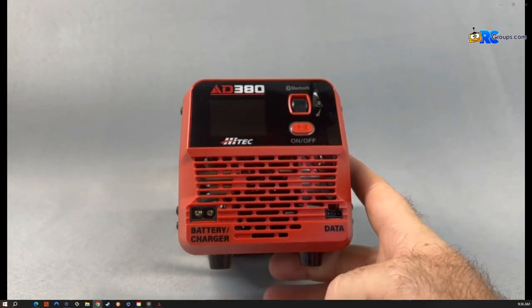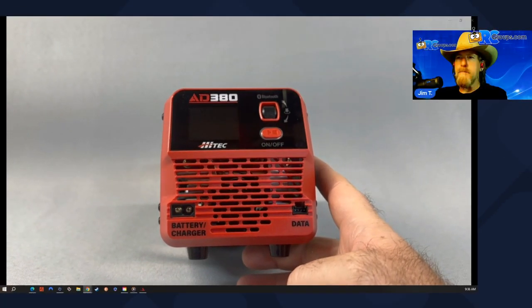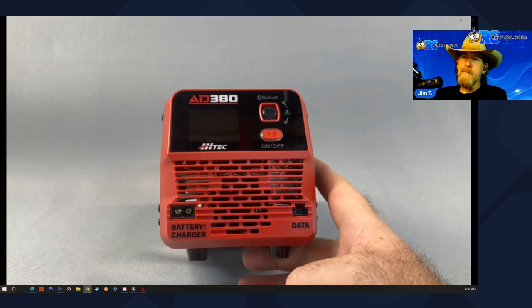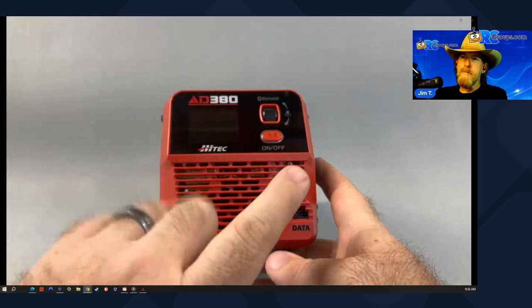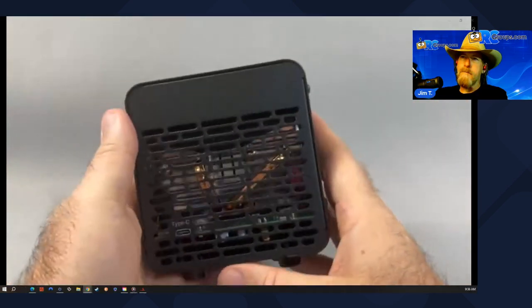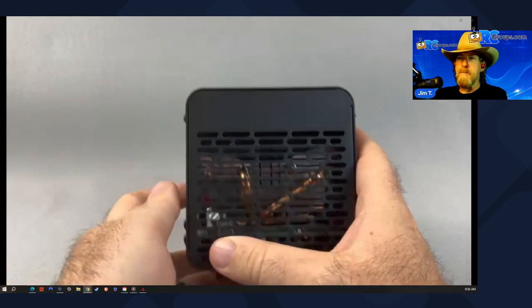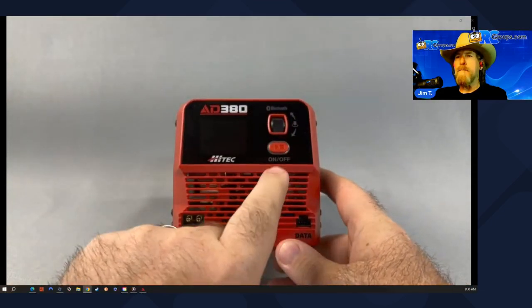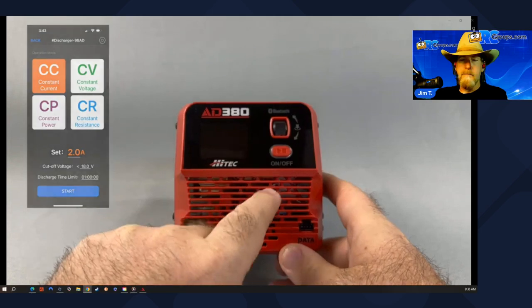It does have a data port. This will actually be able to be coupled with the Hitech RDX 2 800 or the 1000, which is going to expand your capabilities. You can plug those in and use the Hitech Charge Manager software to establish a good connection through the two units. In the back you have your USB, which is for connecting to a computer so that you can do software updates.